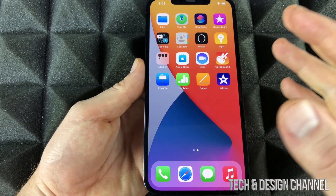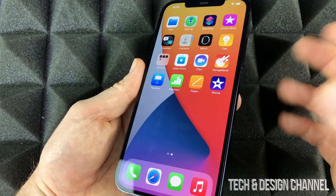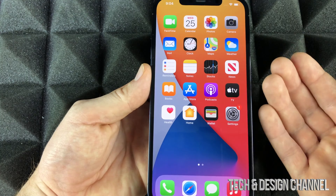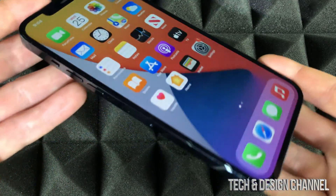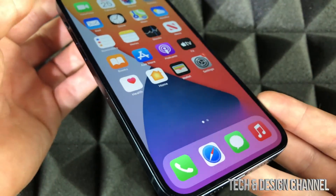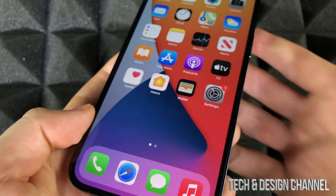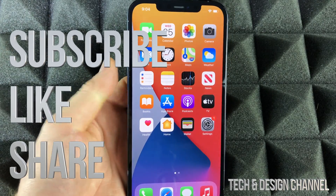It doesn't matter which iPhone model it is — these are the default apps you get. Let me click into this folder so you can see. Anything else you want on your phone, go into the App Store and download it from there. That's how you set up your brand new iPhone — enjoy it! If you have any questions, or if this is your very first iPhone, make sure to check out my manual for tricks and tips. If you have any comments or questions, write them down in the comments. Don't forget to subscribe and rate — thank you!